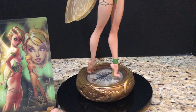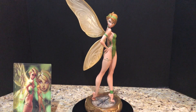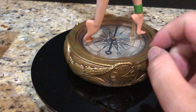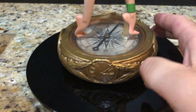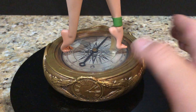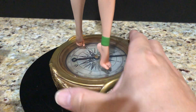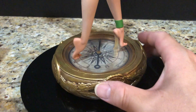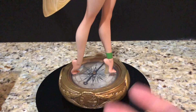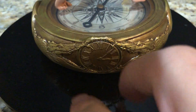So let's take a look at Tinkerbell herself. A few things — let's start with the base. I really like the base. This is basically a compass, and it's kind of here to give you a hint or some perspective to show you how big Tinkerbell really is, or rather how small she is. If you just imagine this is like the size of a nice large compass, you can extrapolate and get an idea of her scale.